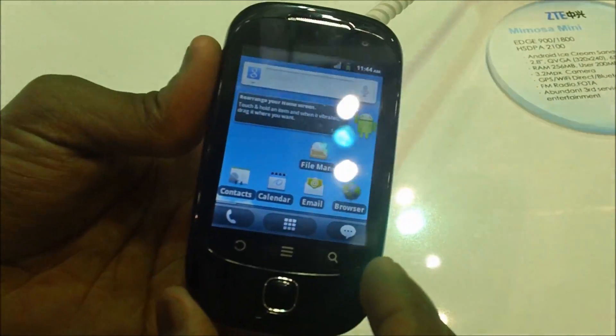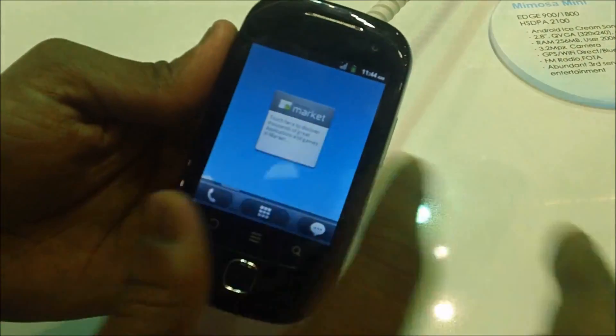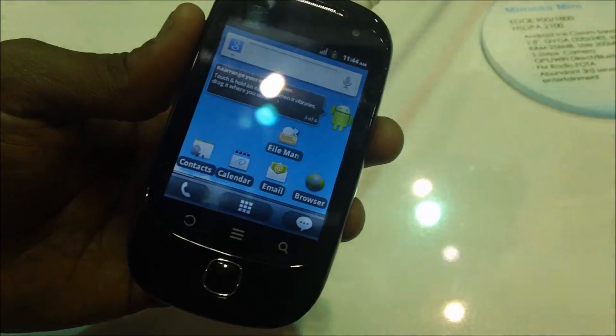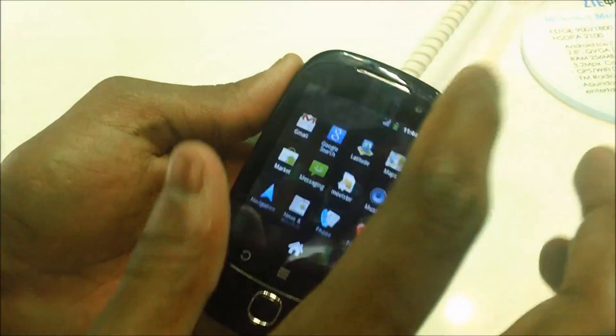Speaking of memory, this comes with 2.6 MB of RAM along with a user memory of 200 MB. The display size is 2.8 inches with a resolution of 320x240 and a 65K color screen.